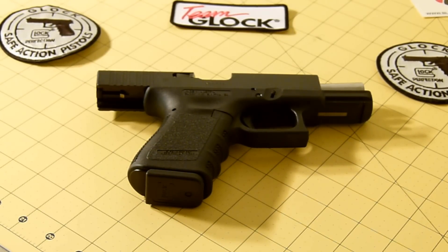The one thing I want to change is I want to see if I can get a stainless steel slide. I've been looking around and Wolf puts out a really nice stainless steel slide, so I thought I might try that out.